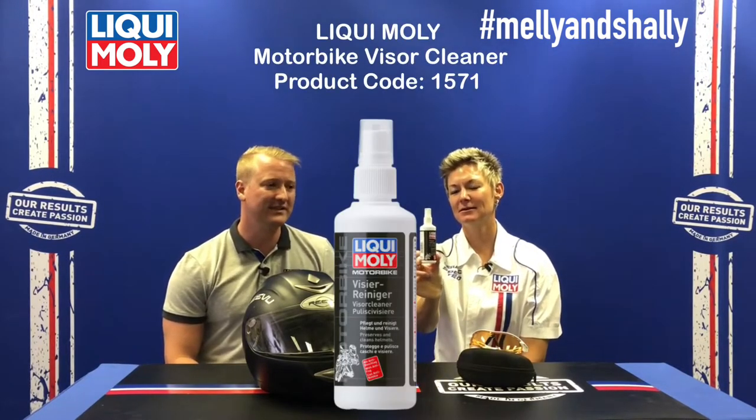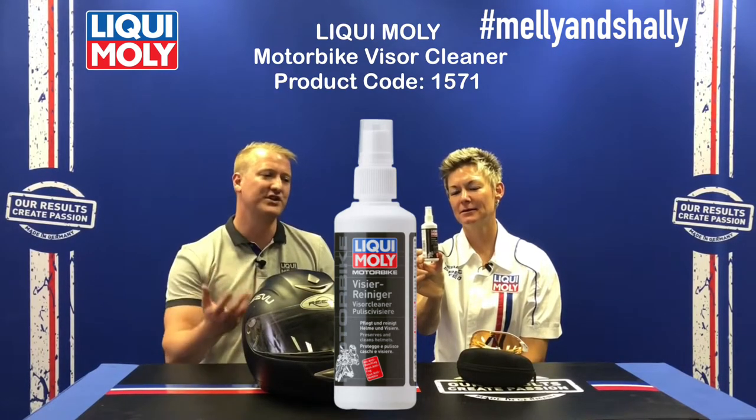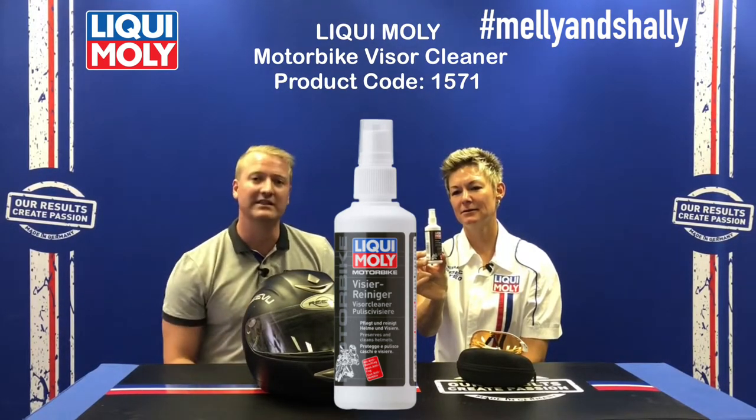Welcome to the Melly and Shelley Show — the show where we unpack the Liqui Moly range one product at a time. Today's product is our motorbike visor cleaner, a multi-surface application cleaner to be used on any visor and glasses.